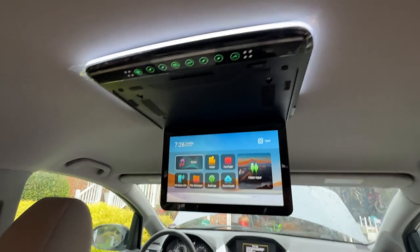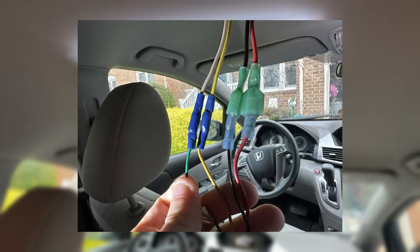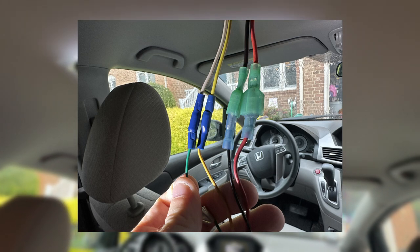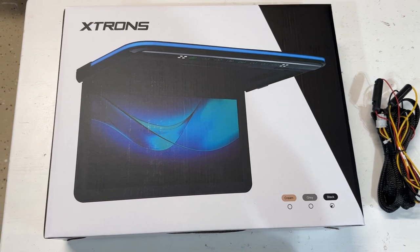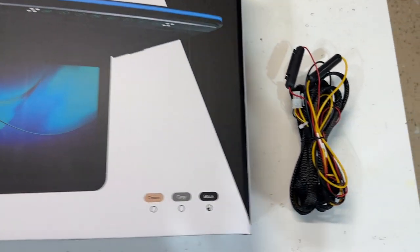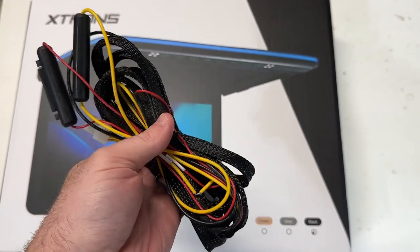Since my van already had an overhead DVD player installed, I can use the existing wiring. If you don't have existing wiring, the Xtrons unit I'll be using does come with the harness and instructions, but that's outside the scope of this video and I would consider getting it professionally installed as it is a more involved process.